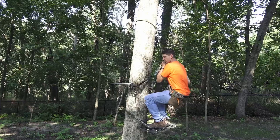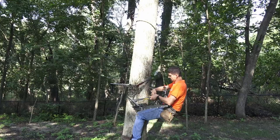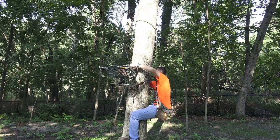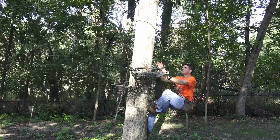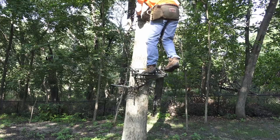Let's say I need to get around this branch here. I set this to where I'm in a little bit of a sitting position, then come off the platform, bring it up, pop it off, go above the branch, put it back on, step on it, and keep climbing.